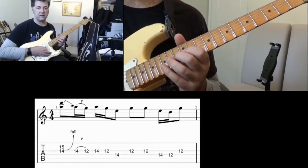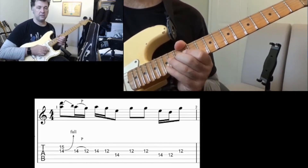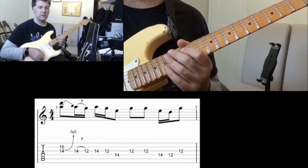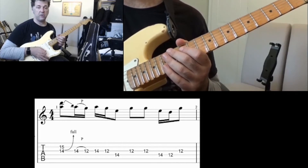So the whole lick sounds like this, and I'll play it out at tempo one more time.